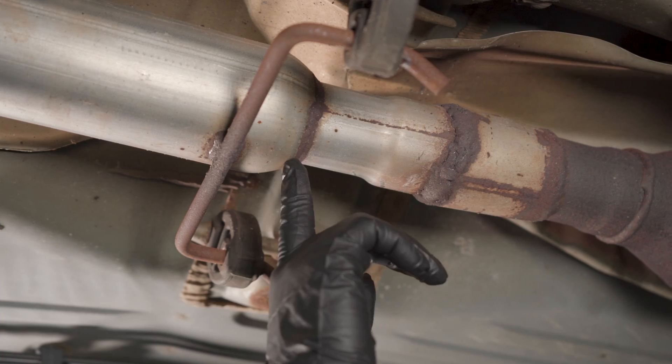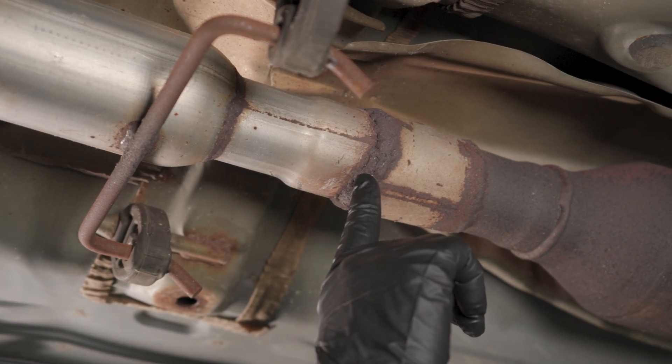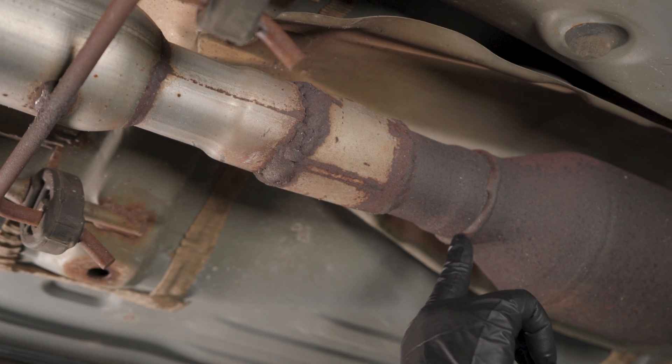Solid all the way here, and I have a weld — someone's welded this at one point and put a little piece in. The weld isn't the greatest; there are a lot of air pockets in there and you can see it. That'll leak.